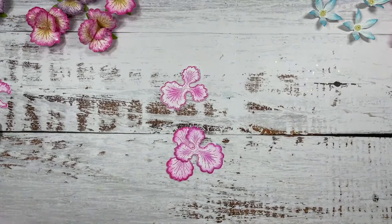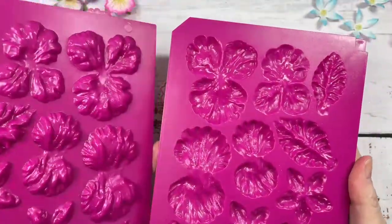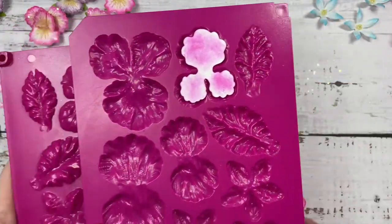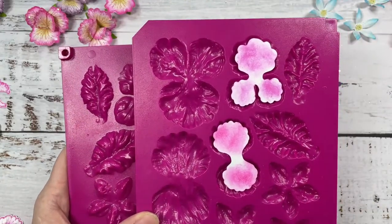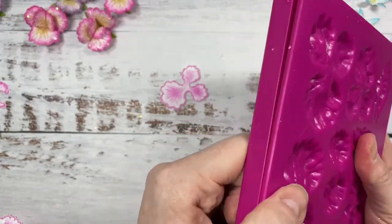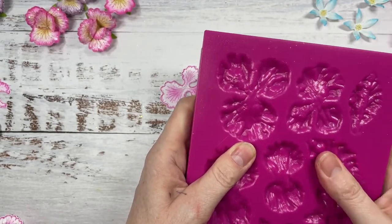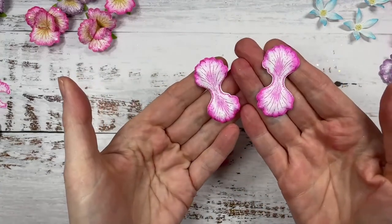We're going to take the mould and just place them upside down into their little slots. Then we'll give them a spritz with some water, put the lid on, and run them through the die cutting machine. We will add a compatibility list for the machines, but you do need a machine that will take the thicker dies. For example, I use a Big Shot machine to do mine. I'll just put my two plates over, run it through the die cutting machine and out they come all nicely shaped.